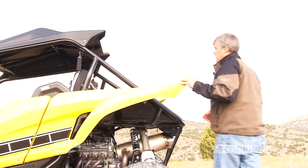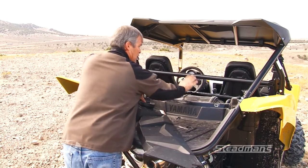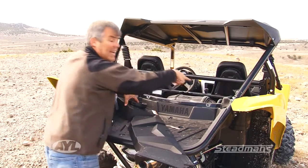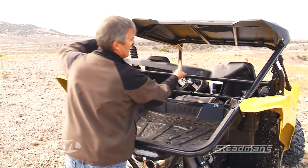Up here on the top, they've made a removable panel that gives you access to your air filter and also your remote oil reservoir tank. So you can check your oil right there, clean your air filter, and it's all really easy to get to.